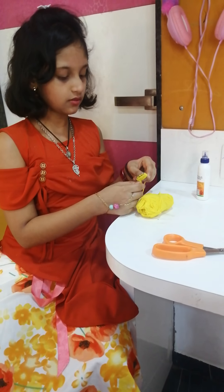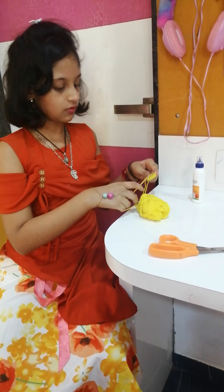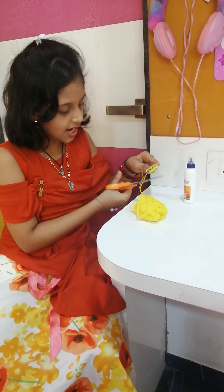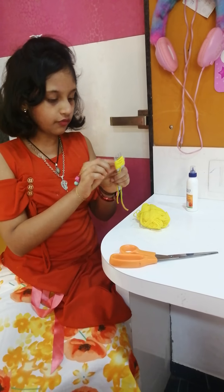Now we have wrapped it. Cut it with scissors till the end points, and put it through one of the threads.